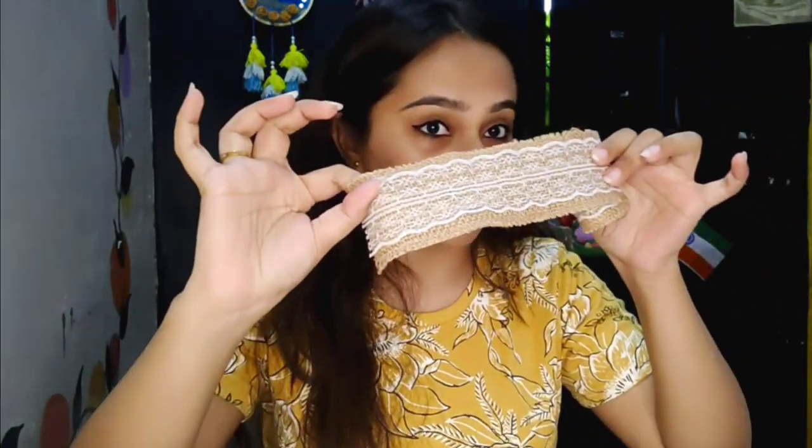First of all, let me show you the materials I will be using. So first I have this box, then a thermocol piece and some velvet cloth. After that I have a jute burlap sort of ribbon and a golden ribbon as well.